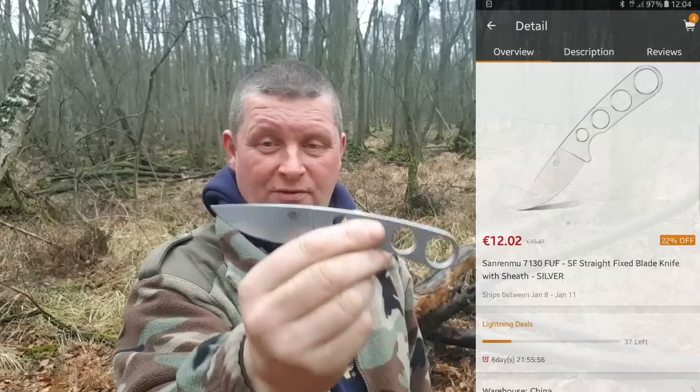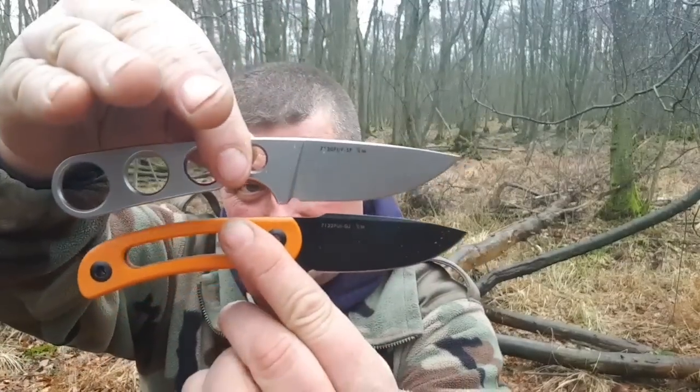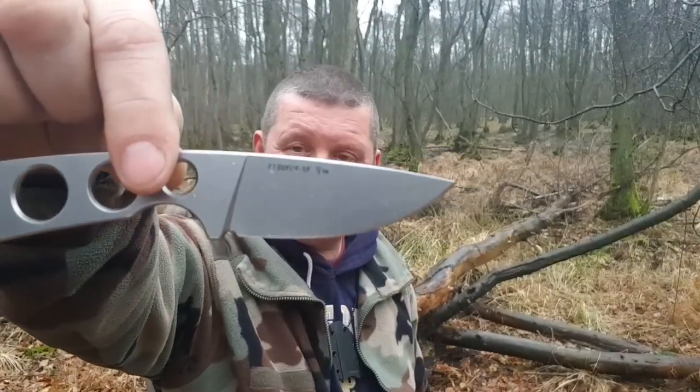Screenshot vom Smartphone, von der Gearbest App. Also, die sind fast identisch. Das Horni hier wiegt 89 Gramm, das 7130 nur 57 Gramm.